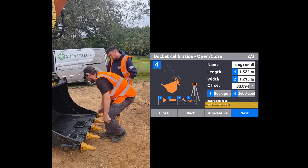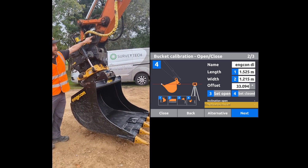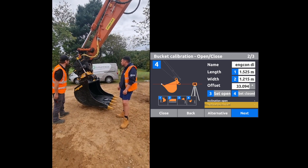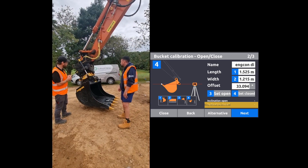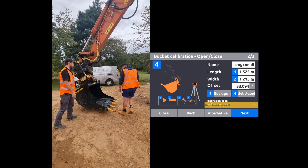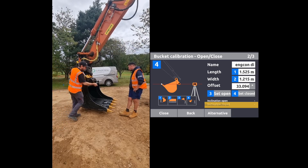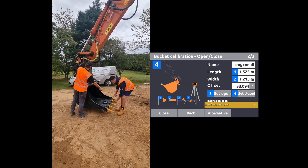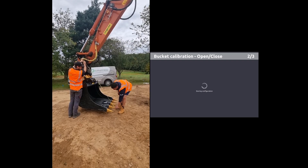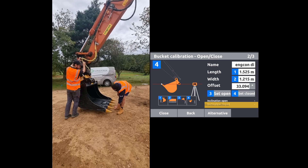The next dimension we want to measure is from the bucket pin — the rotation point of the quick hitch in the bucket — down to the tooth, or the blade in the case of a bladed bucket. So I'll just get you to hold the tape on the end there, Andy — 1950.